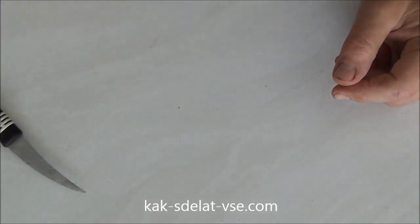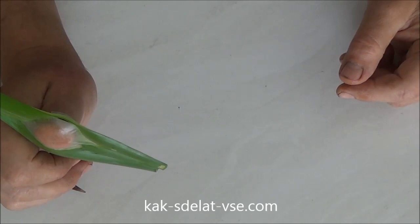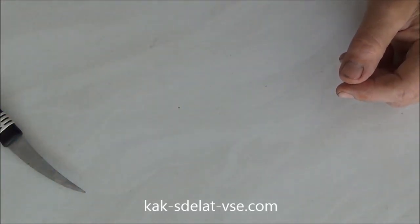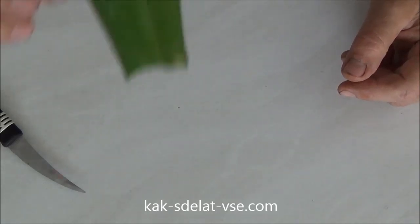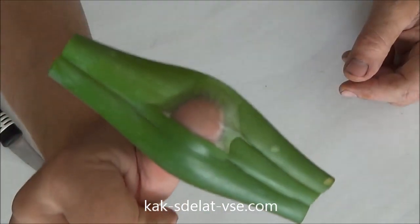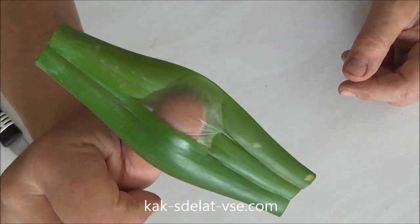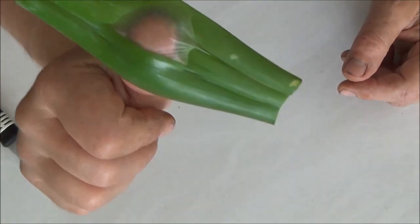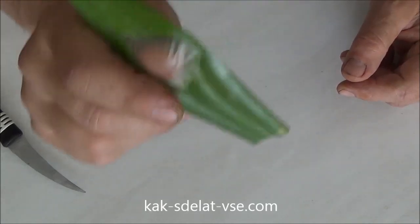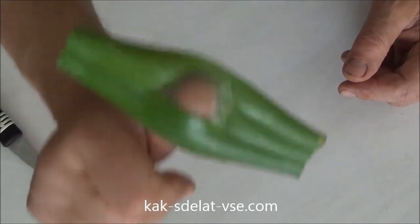Now, what can we do? We can do the test. We put it in the mouth and put the air in. Depending on how much pressure you put, it will produce the sound like this.